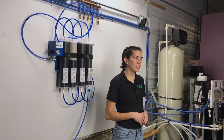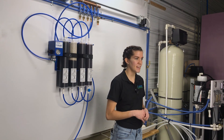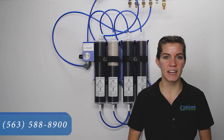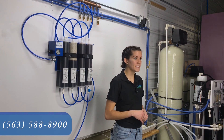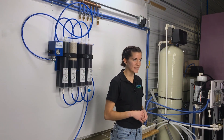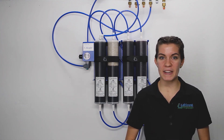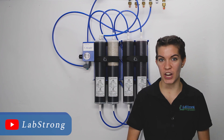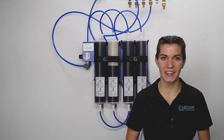Today we took an in-depth look at the LabStrong Cascade DI Type 2 water purification system. The Cascade is perfect for your lab's Type 2 water needs. You can purchase one online by visiting labstrong.com, by calling the number on your screen, or by contacting one of our authorized distributors listed on our website. Thanks so much for watching. At LabStrong, we're committed to making your lab life easier. For more content, subscribe to our YouTube channel, and as always, if you need any help, contact the experts right here at LabStrong.